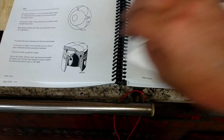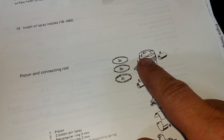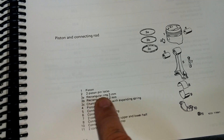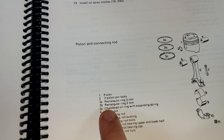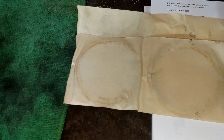If you flip over in the manual it has the installation: you've got 3A, 3B, and 3C — top, middle, bottom. 3A is the rectangular three millimeter ring, 3B is the two millimeter ring, and 3C is the chamfered oil ring with expanding ring.